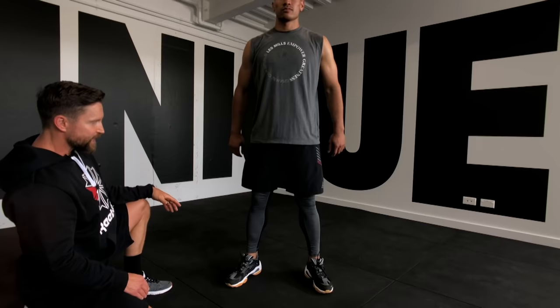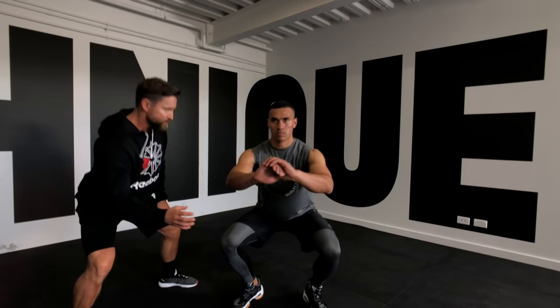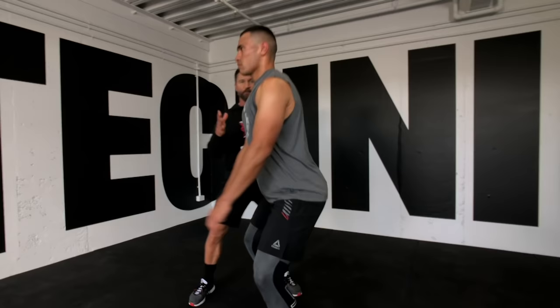Check out the knee alignment — as he squats down, his knees track forward in line with the middle of his foot, keeping great knee alignment and looking after the knee joint. His abdominals are very strong to support his lower back, and his chest is lifted upright to give him that upright trunk position.